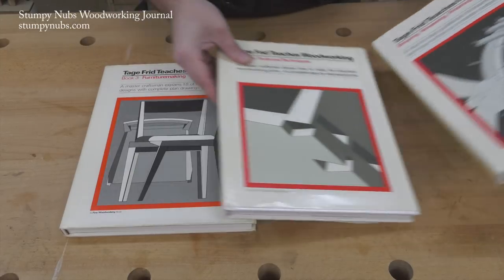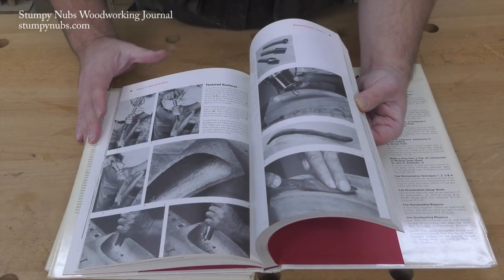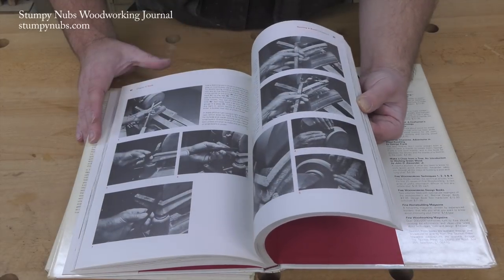Book two covers shaping, veneering, and finishing. You'll learn how to steam bend, how to laminate, how to turn, how to carve. He teaches how plywood is made, for goodness sakes. It's amazing how much he fits into each volume without glossing over anything.